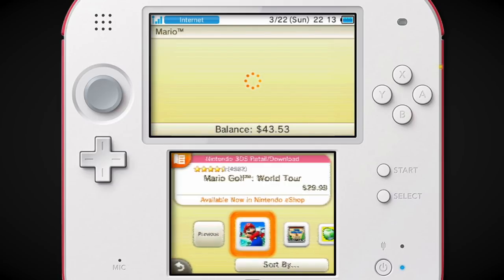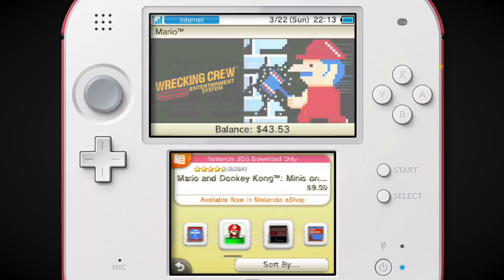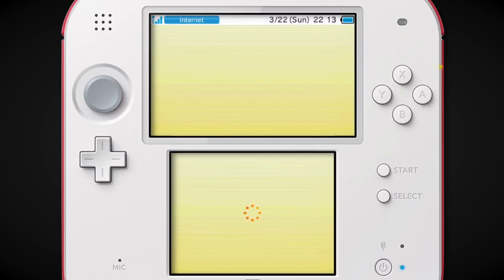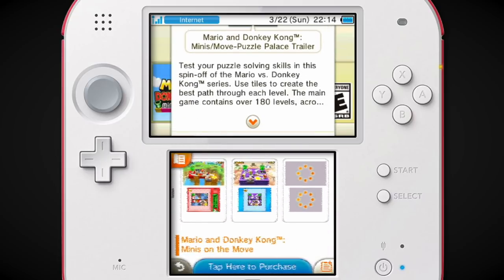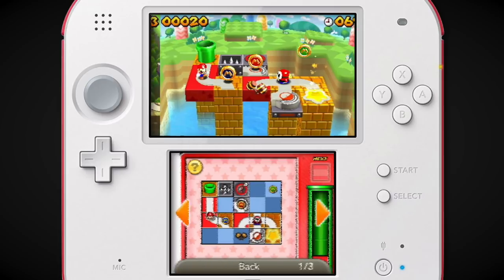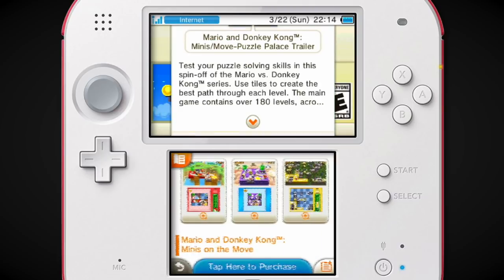Mario Golf World Tour is a good game. Mario 3 is a good game. Mario Brothers on NES — pretty good. Mario Tennis. Mario Party Island Tour again. They're going — oh, Minis on the Move! That was really cool. It's Mario and Donkey Kong — they're buddies in this one. This one was cool because it was 3D and overhead, and you had to create a path for the mini Mario to go on using parts they gave you.